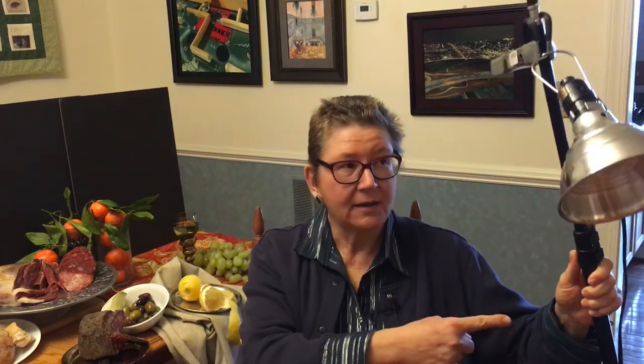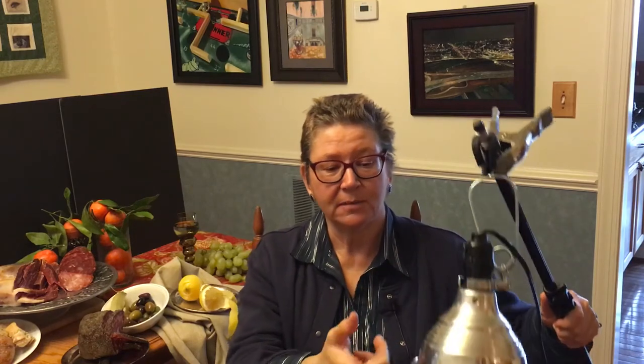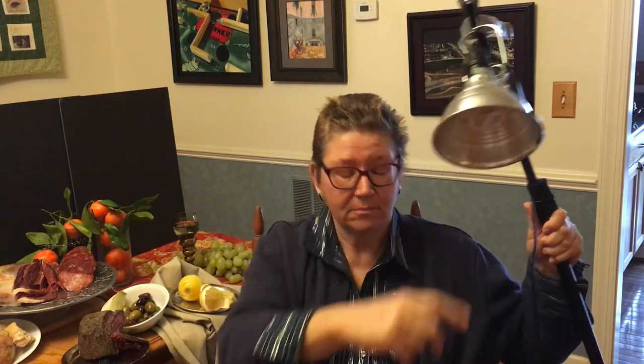On a tripod — it's like a $20 tripod — a $2 clamp from Home Depot, a clamp light from Home Depot, and a daylight bulb from Home Depot. It works great.